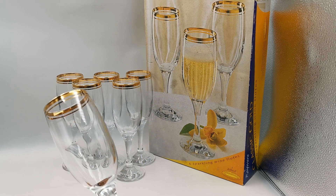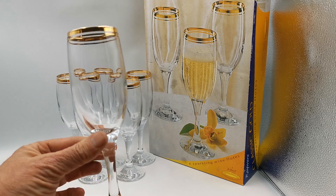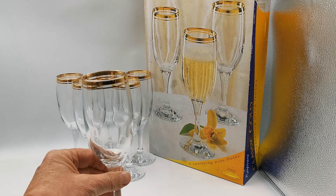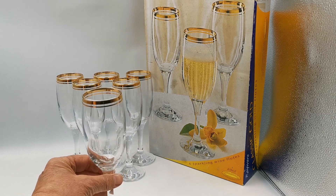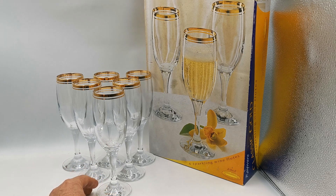Two and a half inch base plate, and this is the important thing — these are lovely and heavy. Nice plain stem, again good quality thick glass, good weight to them. They're not going to knock over easily, and that's probably one of the nicest things you can say about a champagne flute.